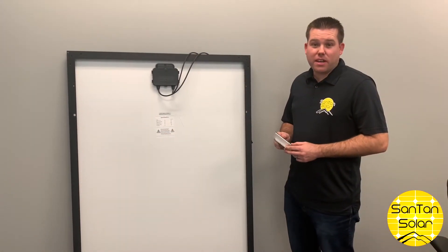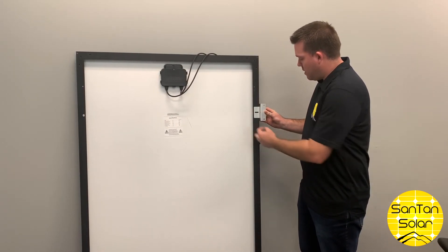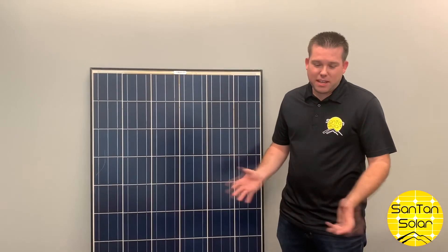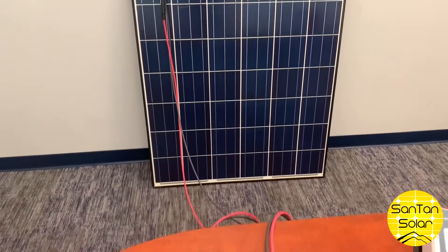The final piece to our kit is the Z brackets. These will be placed and mounted on the panel in position, and then they just bolt down — this part will mount to the surface. Thank you for watching this video of our solar kit assembly. You can find this kit on our website, SantanSolar.com, the one-stop shop for your solar needs.